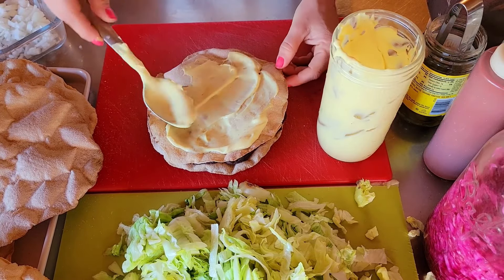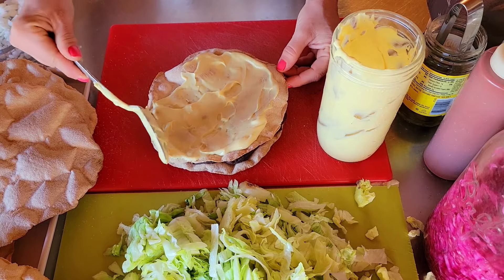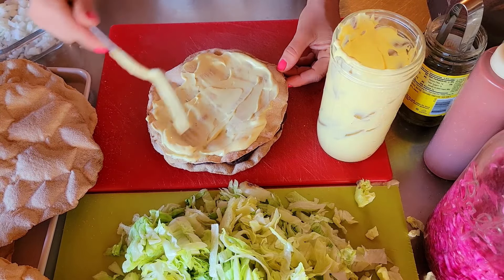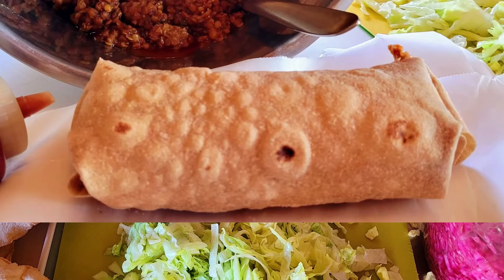Does everyone remember the Mexican pizza from Taco Bell? They discontinued it — it was my favorite. One was never enough so I always ordered it. It's like a starter with a burrito supreme.